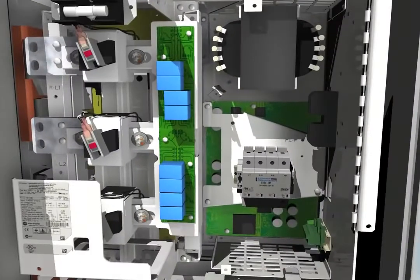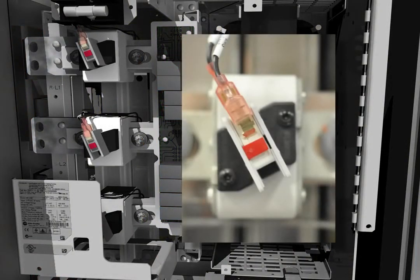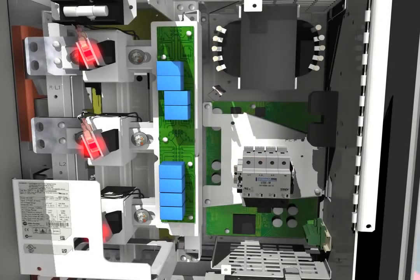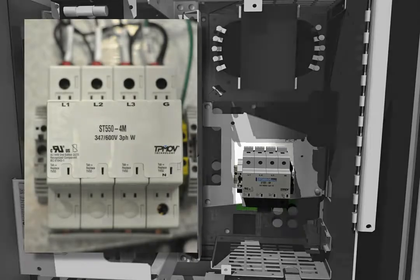The 755's converter has built-in AC line fuses to help protect the drive. If there is a problem, indicators tied to the control system let you know when and where a fuse has blown. Surge protection to help protect the drive against AC line voltage transients is also built into the converter, providing additional diagnostics to indicate when the surge protection needs replacing.